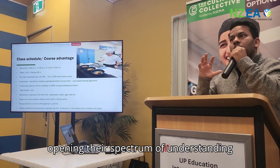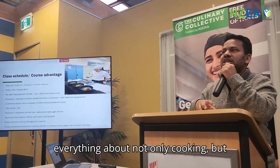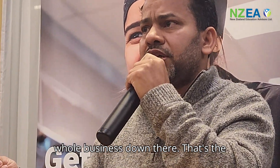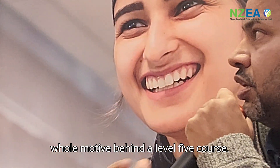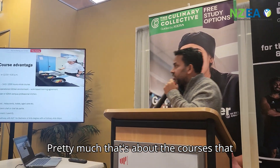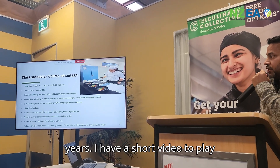Level 5 is very much about opening the student's spectrum of understanding — not only cooking but how to manage and run a whole business. That's the whole motive behind the Level 5 course. That's about the courses I have been delivering and teaching here for the last 4 to 5 years.